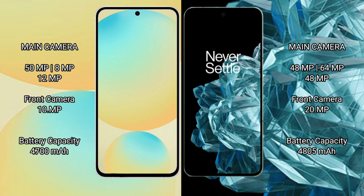The Samsung Galaxy S24 FE has a rear triple camera setup of 50MP plus 8MP plus 12MP, with a 10MP front camera. The OnePlus Open has a rear triple camera setup of 48MP plus 64MP plus 48MP, with a 20MP front camera.